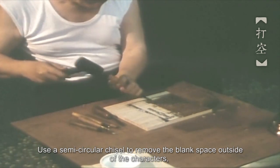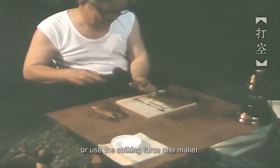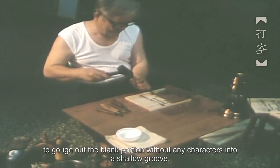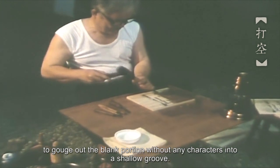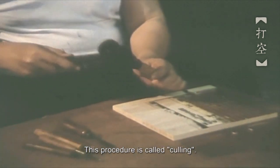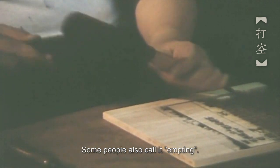Use a semi-circular chisel to remove the blank space outside of the characters, or use the striking force of a mallet to gouge out the blank portions without any characters into a shallow groove. This procedure is called culling. Some people also call it emptying.